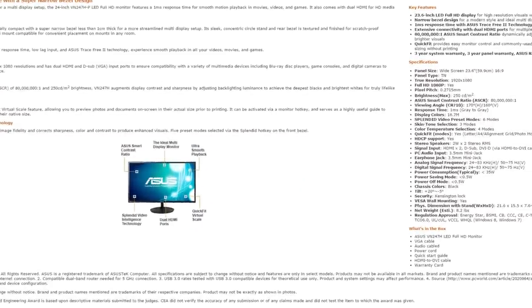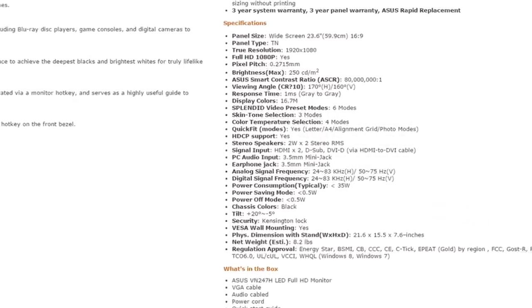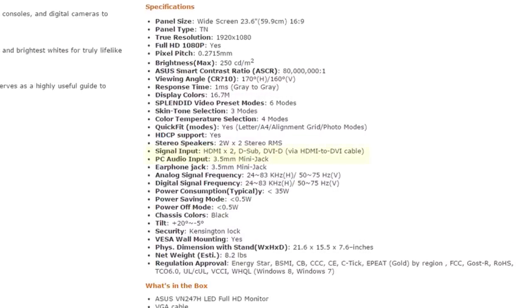One of my favorite things about this monitor that I was pretty excited for was the inputs. Instead of having your standard VGA, DVI, HDMI, it actually just has VGA and two HDMI ports. Most monitors I've ever bought don't have two HDMI, so it was going to be pretty great to be able to hook up two HDMI sources.